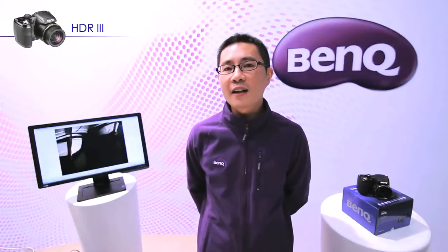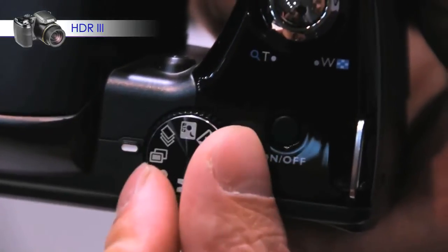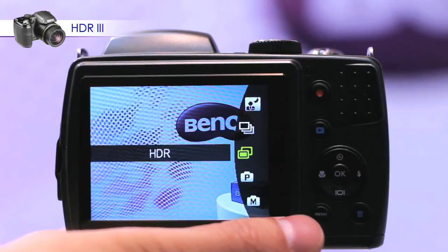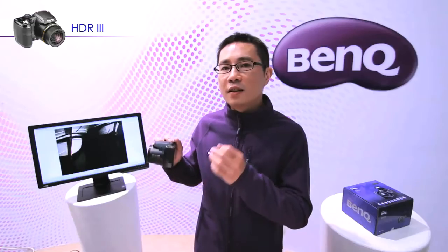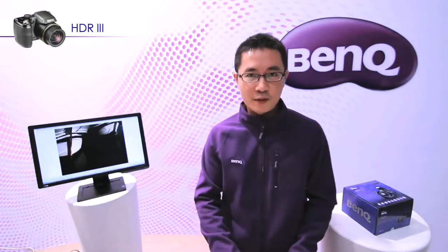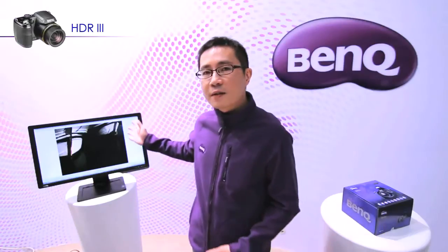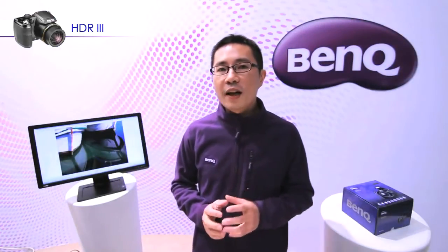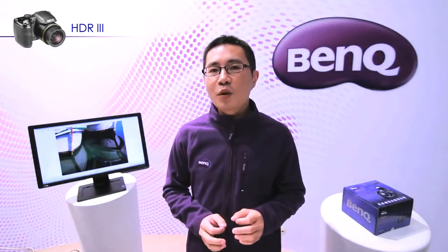HDR stands for High Dynamic Range. It is a feature that helps you overcome lighting challenges in high-contrast environments. This is a photo without HDR, but if I turn on HDR, you can see the detail of both the bright side and the dark side is preserved at the same time. So with HDR, you can take a photo like a pro.